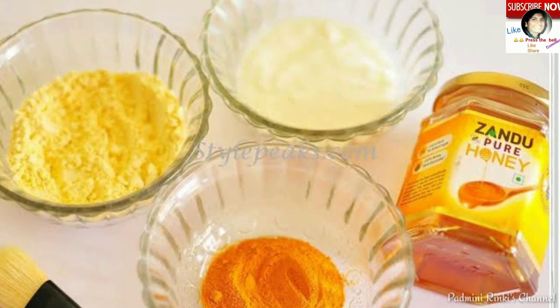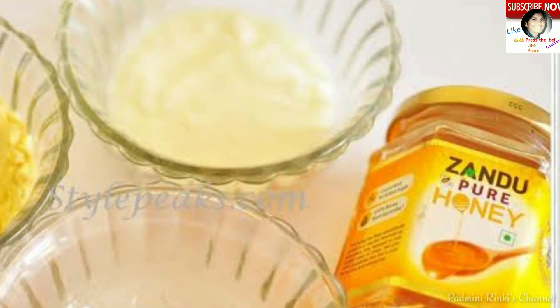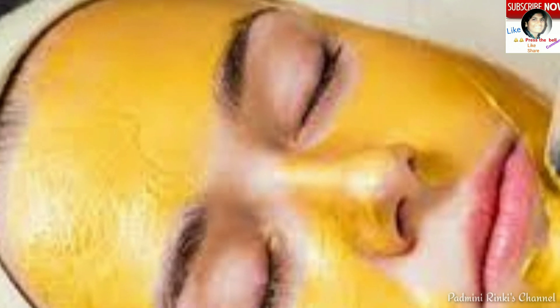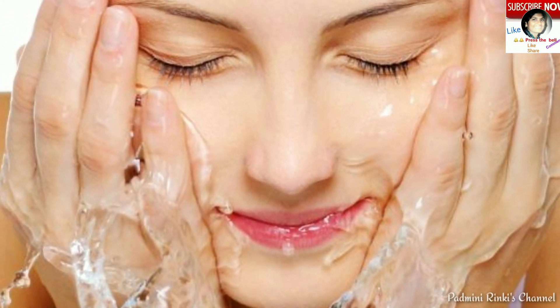Agar aap skin ko lighten karna chahte hain, to besan, thodi si haldi, curd yaani dahi, aur shahad ko mix karke face pack banayein. Apne face par lagayein aur 15 minutes rehne dein, uske baad saade paani se dho lein. Isse bhi aapki skin oil-free hogi, clean hogi, clear hogi, aur lighten hogi.